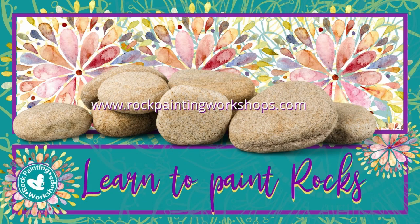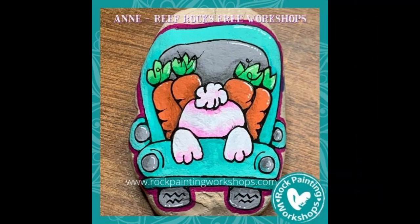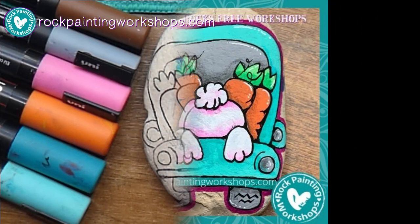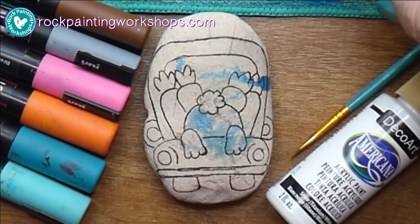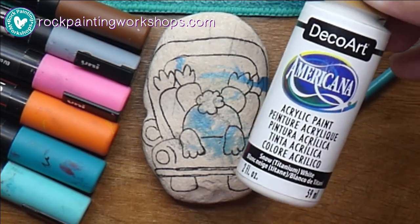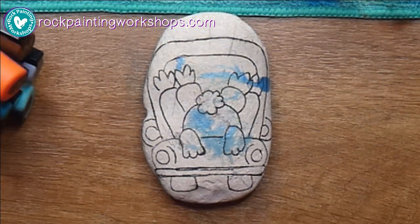Hey, welcome to rock painting workshops, I'm glad you joined me. Today we're going to be painting this cute little bunny butt in a truck of carrots. For supplies we have clean water, our paintbrush, and I'll be using acrylic paint today as well as acrylic paint pens. So let's get started.